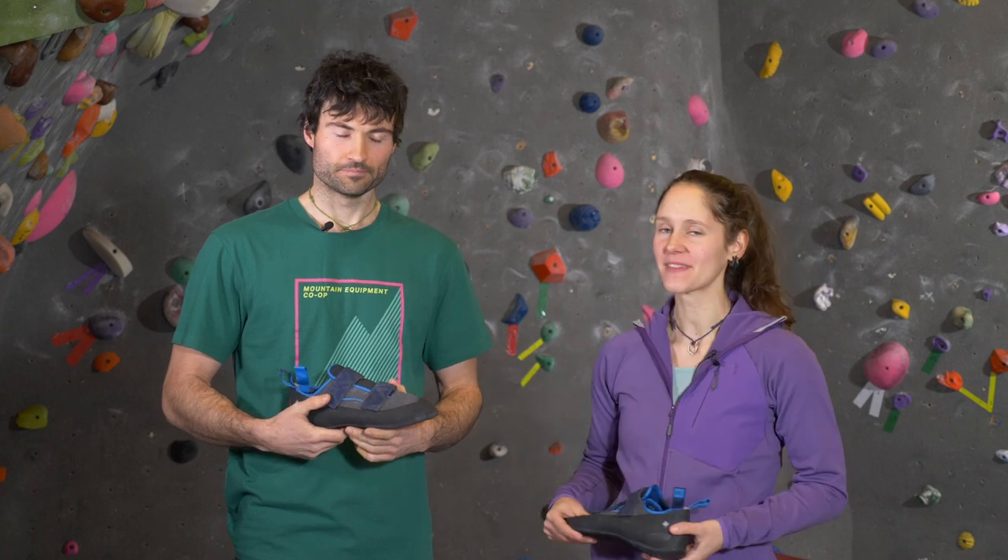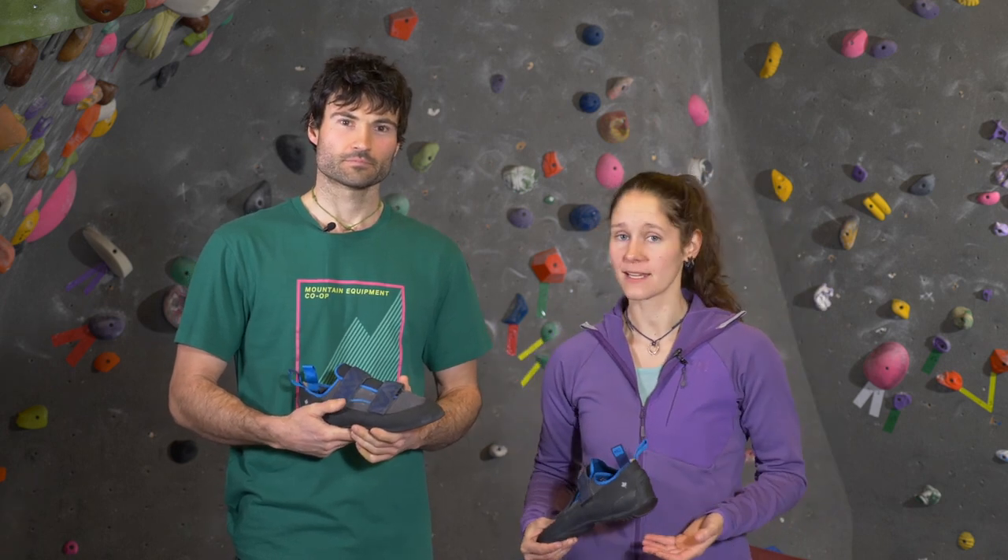Hi, I'm Kim and this is Graham. We've both been climbing for more than 10 years. We work here at MEC and we're going to give our top five tips for picking your first pair of climbing shoes.